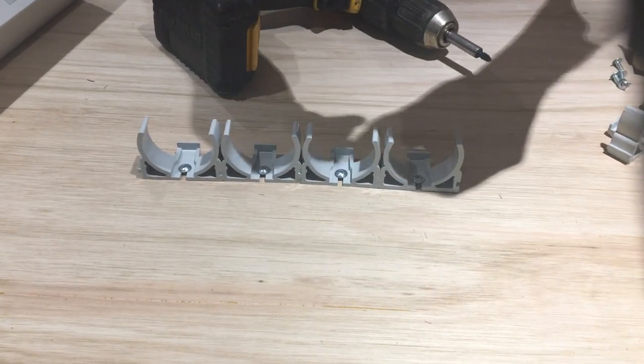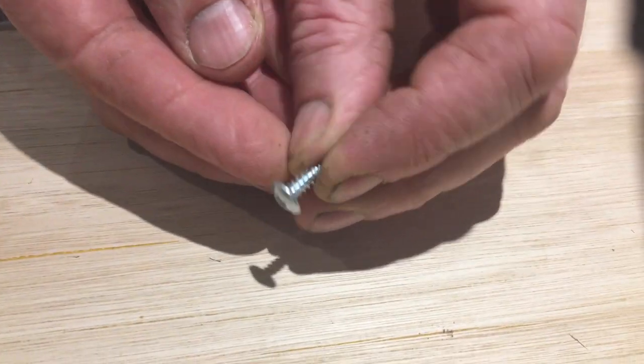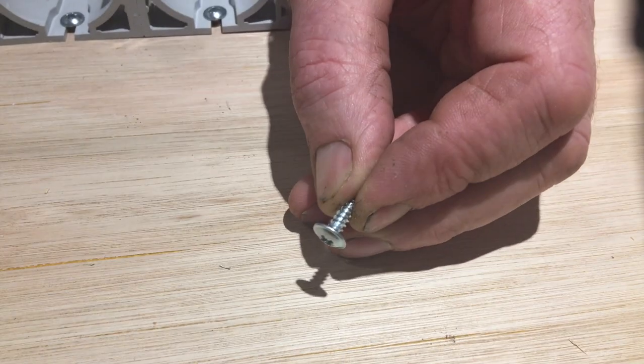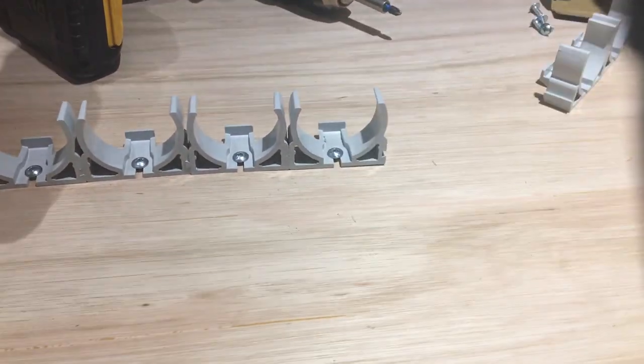Now just a little bit about the screws. This is what I use — flathead pan screws. You can use countersunk as well, but these are best because they fit flatter on the clip itself. These are number fours — number four flathead screws are the best ones.